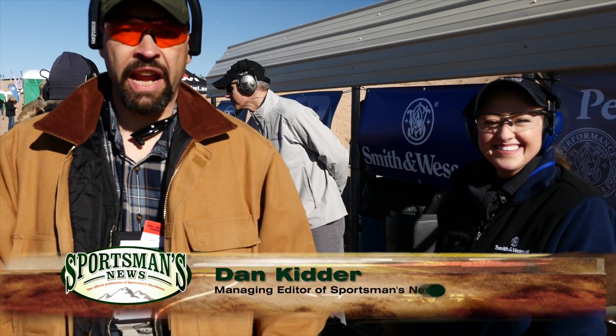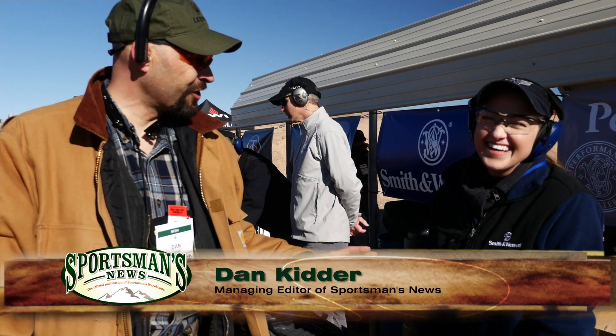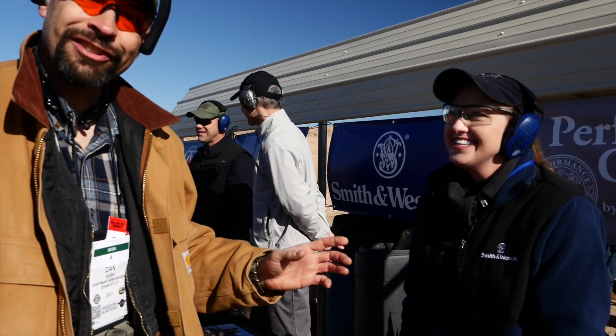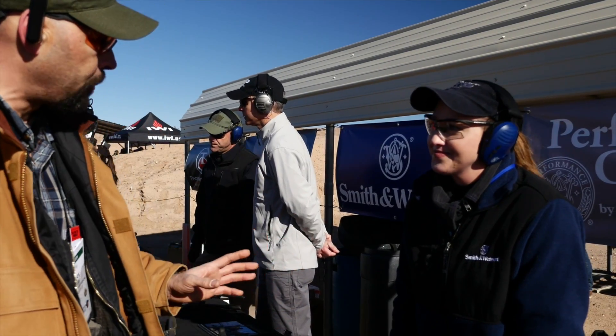This is Dan Kidder. It's SHOT Show Range Day 2017 with one of my favorite human beings, Julie Golub. I only come to this show to hug her neck. That's the only reason? The only reason. So Julie's here with Smith & Wesson, and Smith & Wesson has taken their great military and police pistol, and they've come out with a version 2.0.